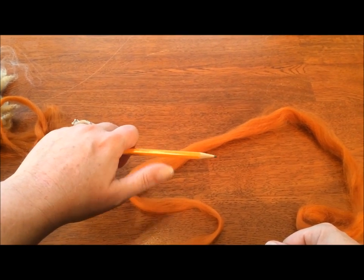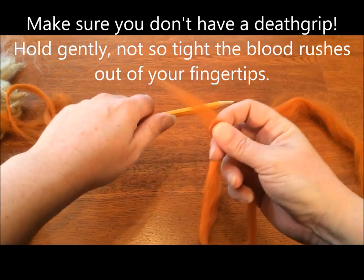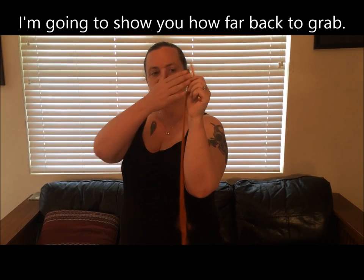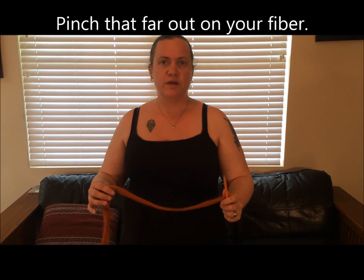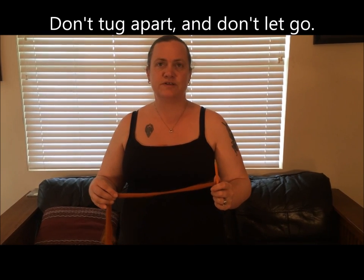Now place your thumb gently against the shaft of the pencil, and place one end of your strip of fiber in between your thumb and the pencil. Now that we've got our thumb holding the fibers gently to the pencil, I'm going to measure from my hand down to my elbow — we're going to call this a cubit — and pinch right here by my elbow. That gives us about a shoulder-width distance between hands, which is a good ballpark for how far you want your hands apart before we start the next step.